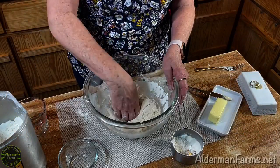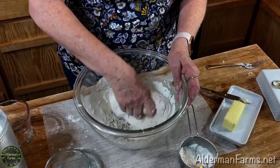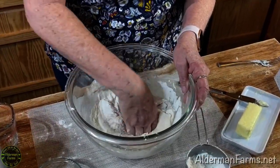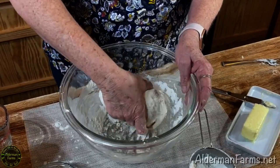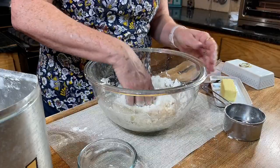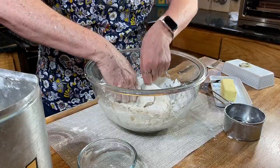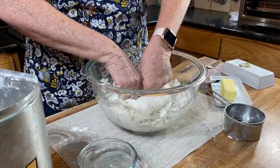You see the dough is still sticky — it's still sticking to my hands. That lets me know I need to continue to add more flour. Depending on your climate, you may need to add a little more flour or a little less flour. I'm going to get both hands in now.